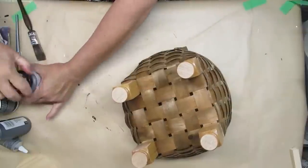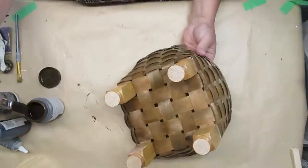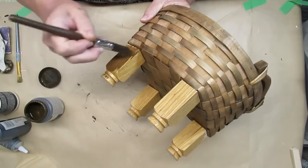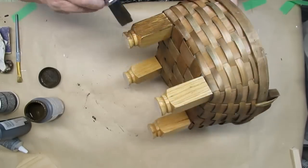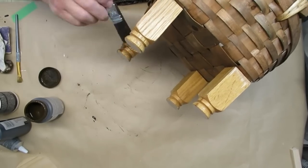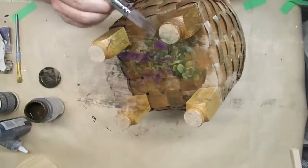I wanted the feet to have a little bit of a darker color, so I'm using my Folk Art Antiquing Wax, painting it on and setting it aside to dry. When you're using antique wax, it does take a couple of days to fully dry, so just be aware of that. I love how this basket turned out and I think it looks really pretty with some florals in it.